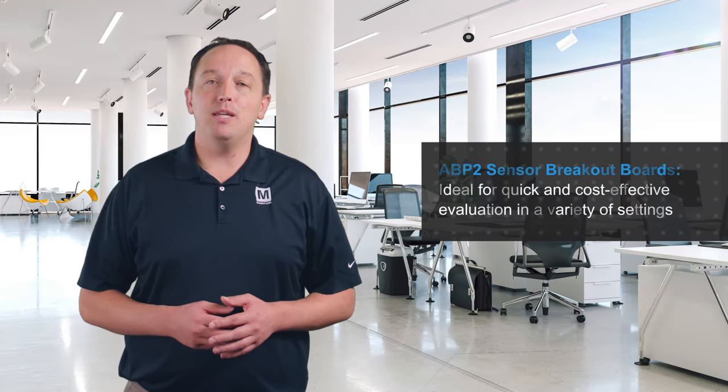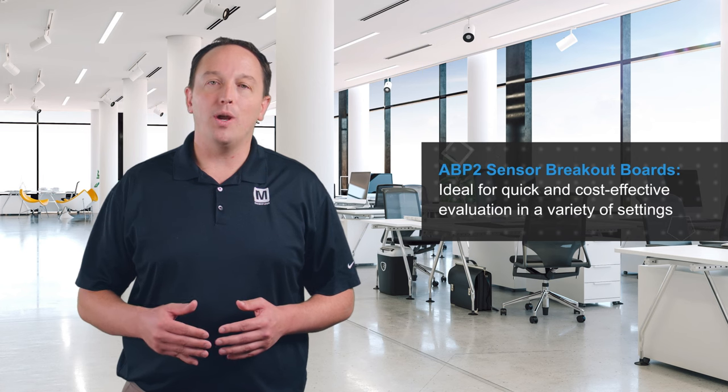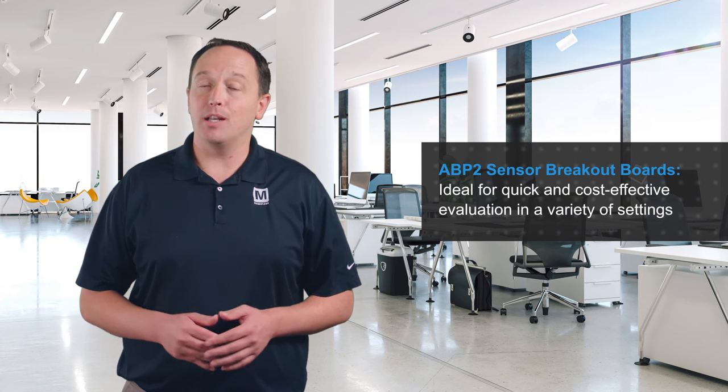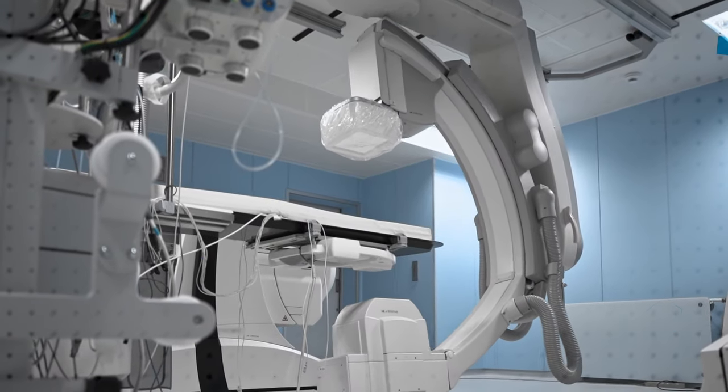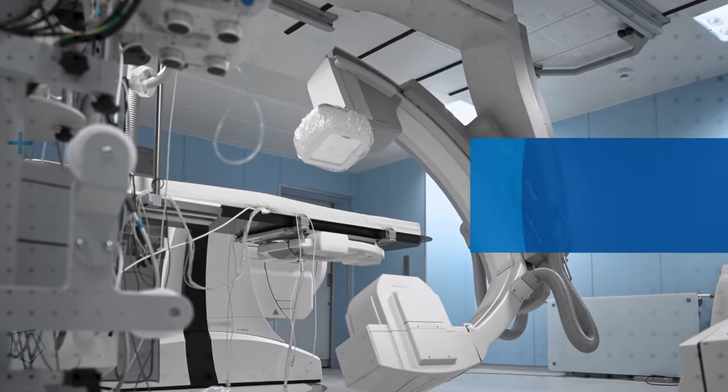The remote mounting capability and ease of use of the SEB make the ABP-2 sensor breakout boards ideal for quick and cost-effective evaluation in a variety of settings. In addition to their wide pressure range, the sensors have a high burst pressure rating and can operate from negative 40 to positive 110 degrees Celsius, making them ideal for medical, industrial, commercial, and transportation applications.